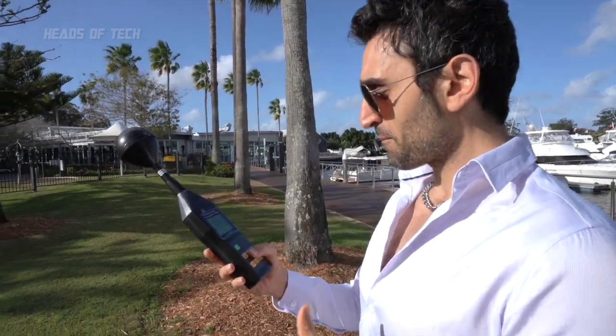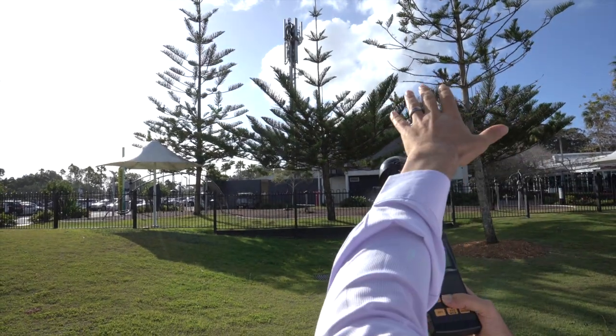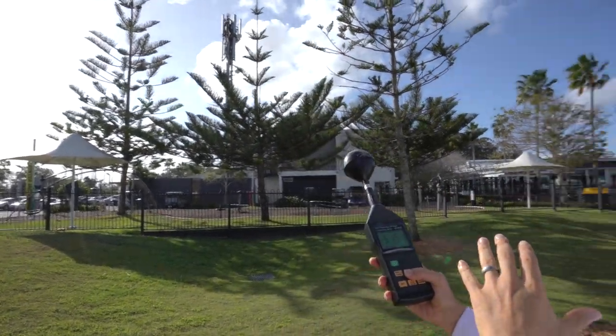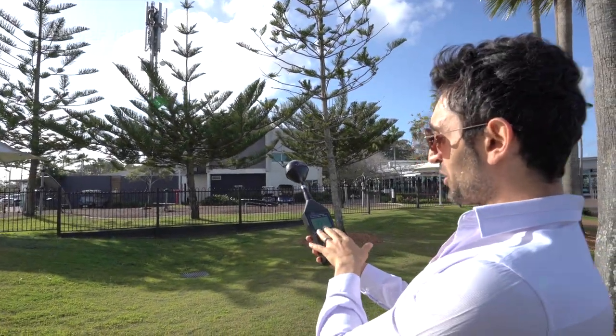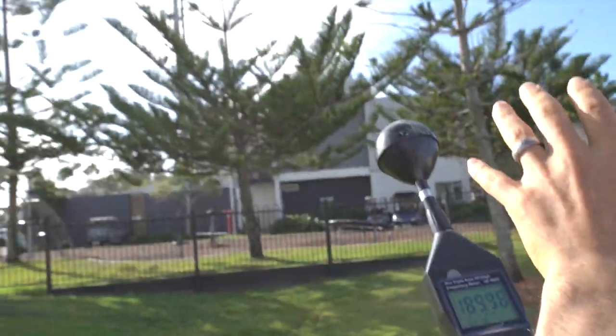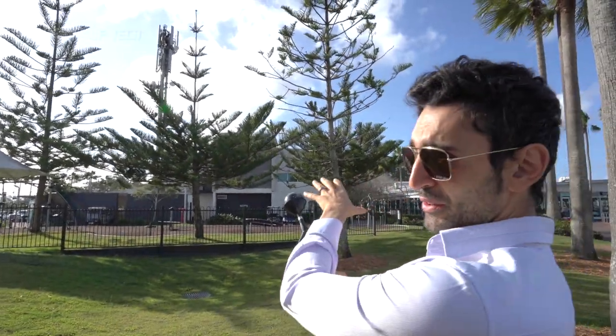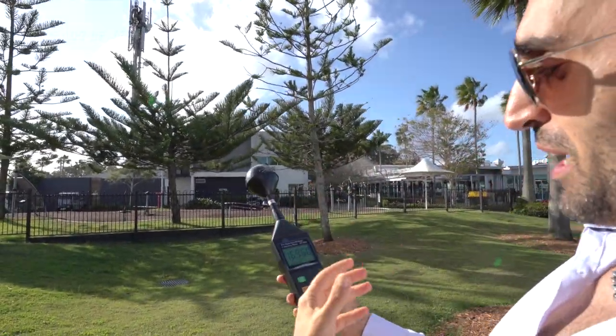Getting a bit closer now, but what's great is there's a tree right in front of me. With the tree at eye level of the cell tower, I'm only getting microwatts — it's dropped right down. The cell tower signal is struggling to reach me because of just one tree, so even though I'm closer, I'm not getting more signal.